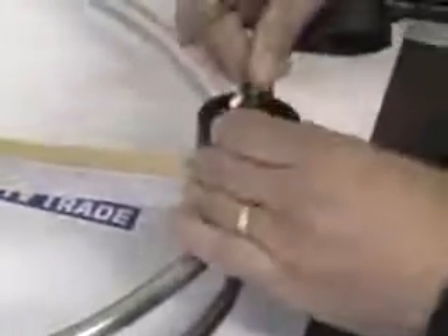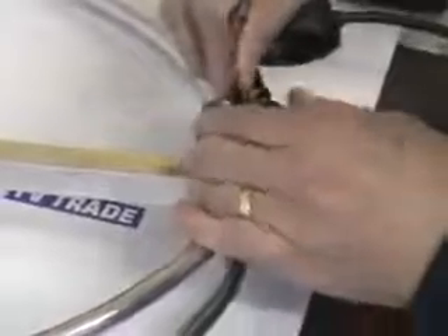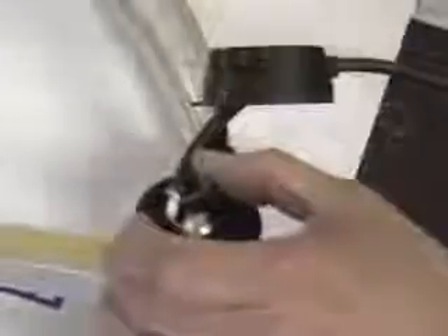The next step is to attach the core wire. This is slightly easier, although any part of this can prove to be slightly tricky. Once that part of the process is complete, I tighten it into position, then use the snips to cut off the excess cable. The key is that the core wire and the earth wire are not touching each other.